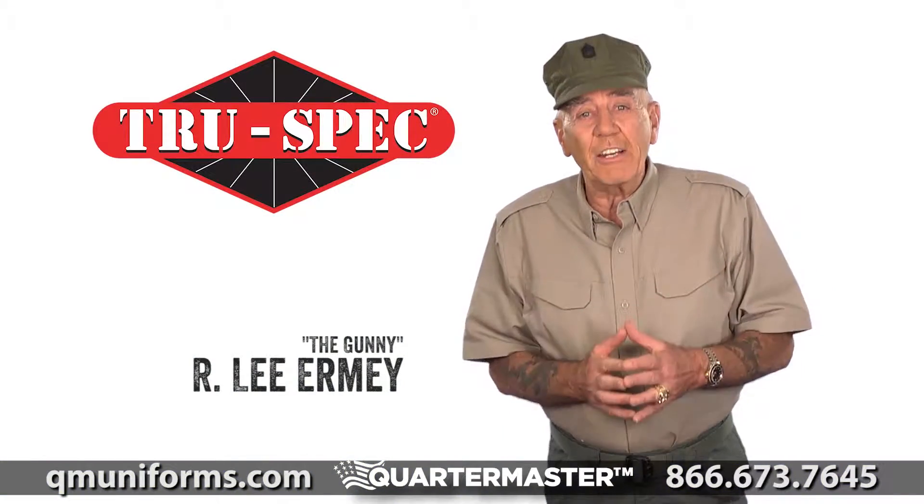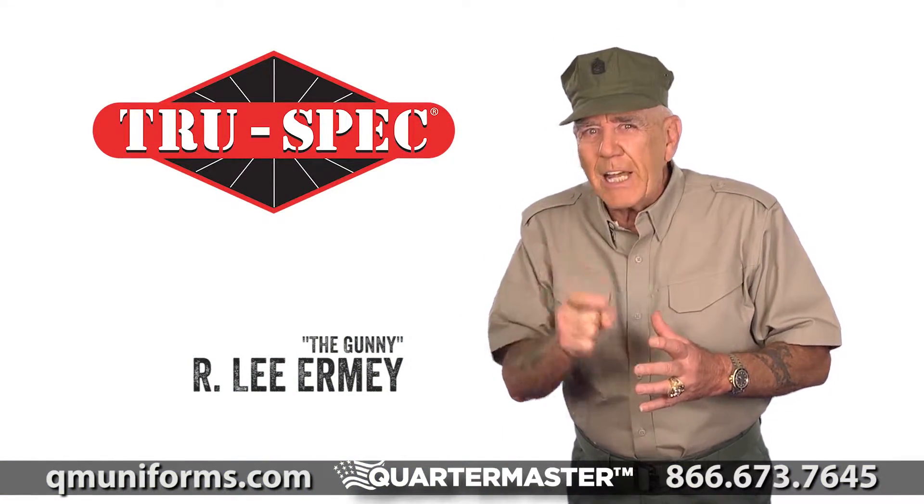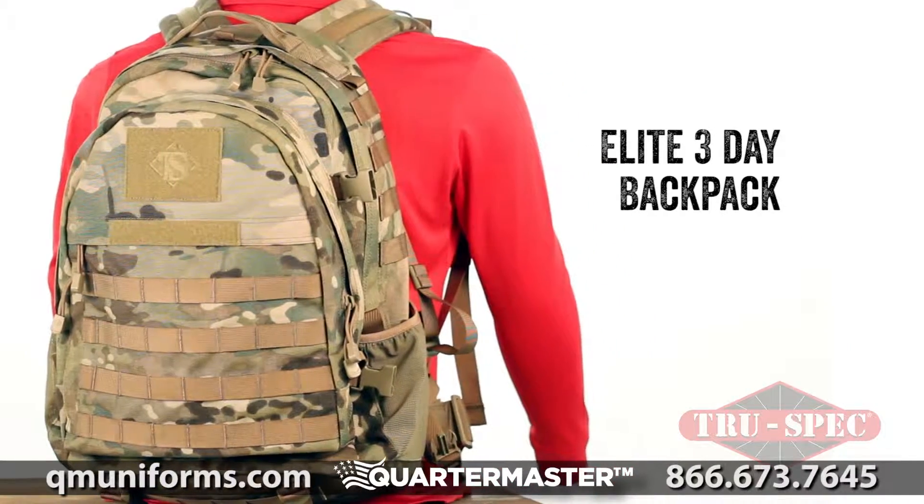Daddy here. My friends and I at TruSpec want to tell you about a great TruSpec product. Pay attention. Introducing the new Elite 3-Day Backpack.